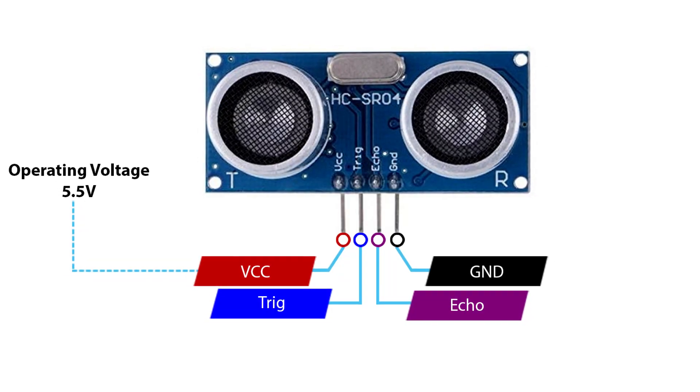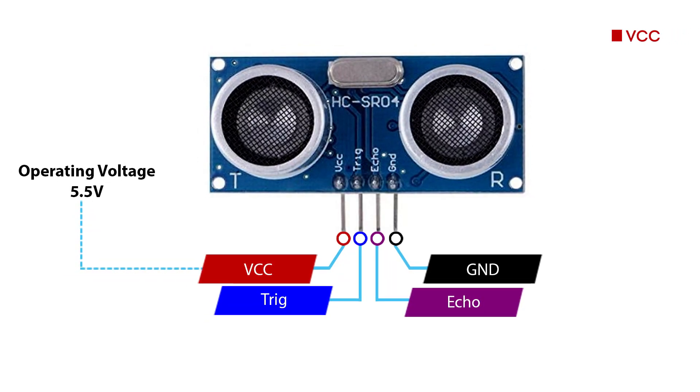There are four main pins on the ultrasonic sensor: VCC which is the voltage input pin, a ground pin, a trigger pin, and an echo pin.